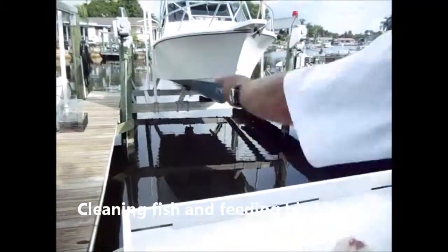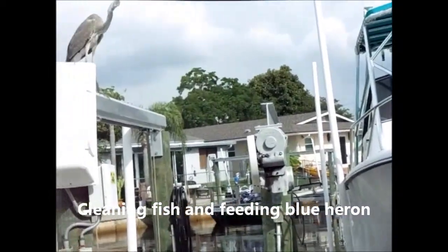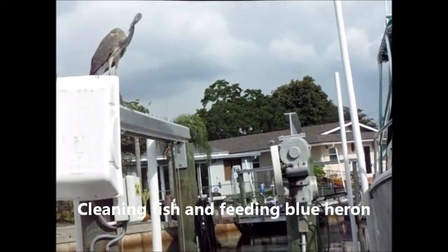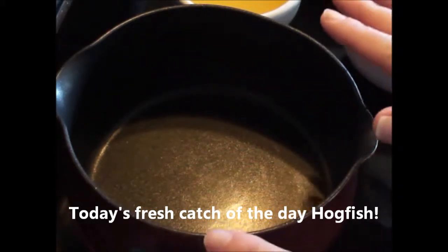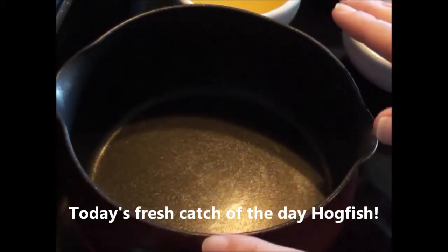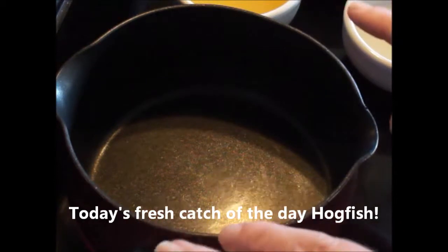Releasing back to the water right now — there you go, there you go. Did you see it? He saw that but didn't go for it. Today we're going to start by making a delicious orange sauce for our fresh catch of the day.